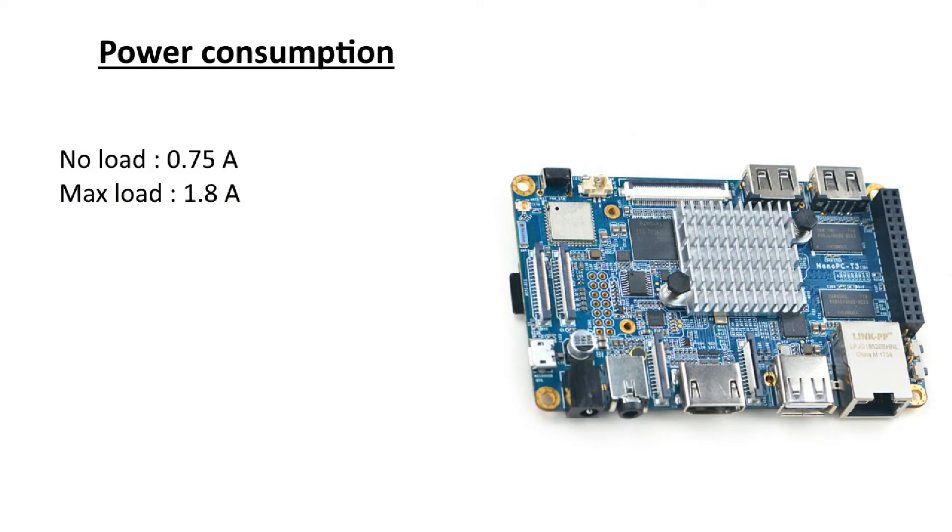The power consumption of the Nano PC T3 Plus is rather okay. The no-load draw is 0.75 amps and the max load is 1.8 amps. It's less than the Tinker Board but more than the Khadas VIM2 Max — though this board is also faster than the Khadas VIM2 Max.